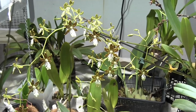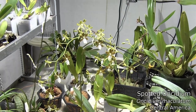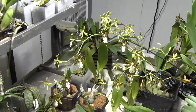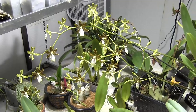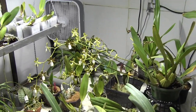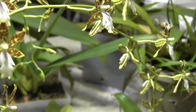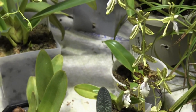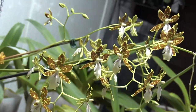Look at the Oncidium Maculatum — fifty flowers! This is the biggest bloom it's ever had for me. Two spikes, still some buds to open up, but wow, I love it. It's literally spectacular from every angle. Just wonderful. Flowers everywhere.